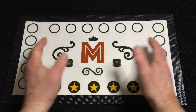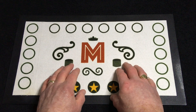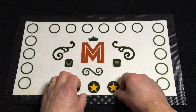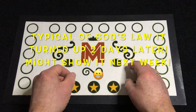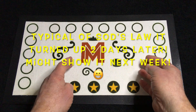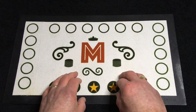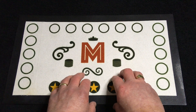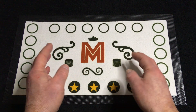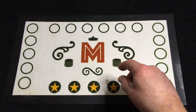Hello everybody, welcome back to the channel and another 'What's in the Box.' This week I've been on yet another spending spree, but the item I was hoping to show — the annual commemorative coin set I ordered via Change Checker — hasn't turned up yet. Rather than wait, I thought I'd go ahead and record some of the other bits I've been buying this week.